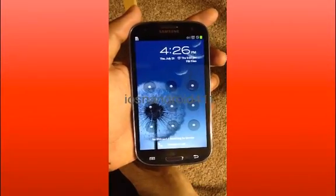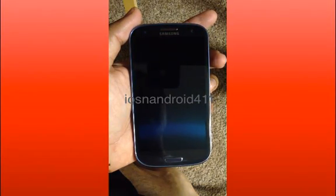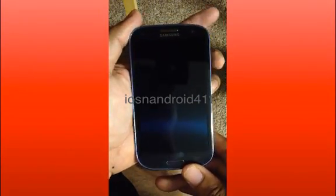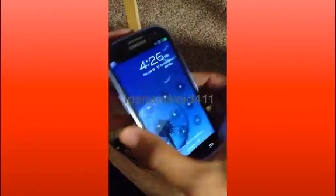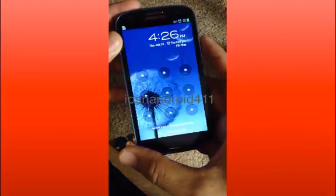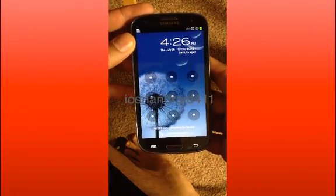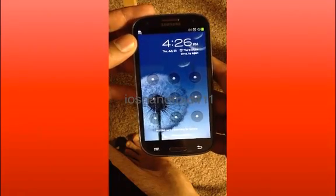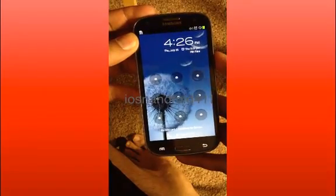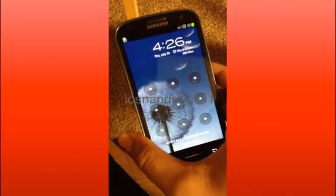Today I'm going to show you how to do a hard reset, factory restore, or password wipe on your Samsung Galaxy S3. This is the S3 and the carrier is Verizon. As you can see there's a pattern lock — say you forgot it, found the phone, want to wipe the password, or someone set a password and won't give it to you. Note that when you do this hard reset, it will wipe out all your data.